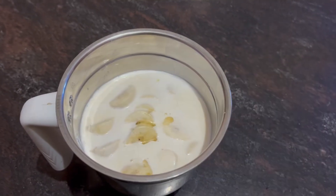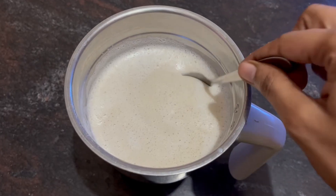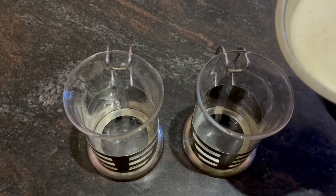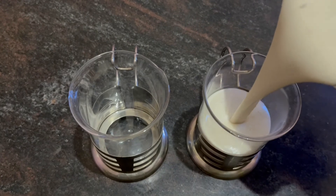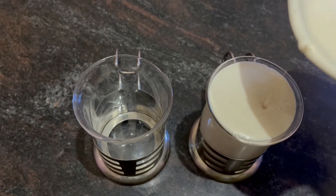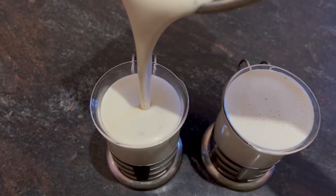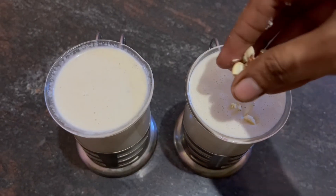Now this is very smooth. The banana smoothie is ready. We will add 2 glasses. We will be healthy. We will add some nuts.